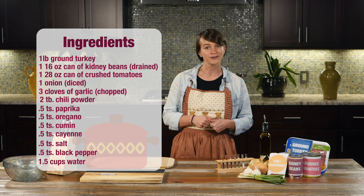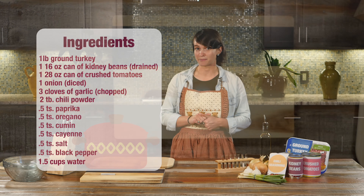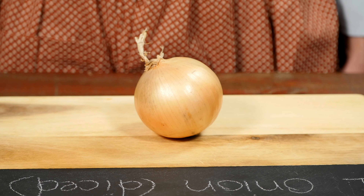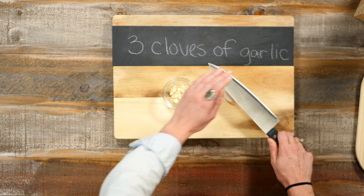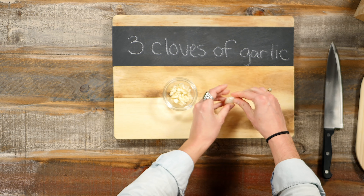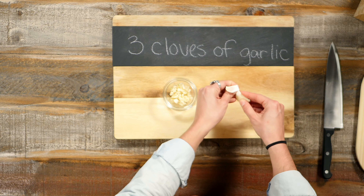Go ahead and prep all your ingredients before you ever turn your stove top on. First, dice up an onion — you'll want to use a yellow onion for this recipe to get the best flavor. Next, chop up three cloves of garlic. Just use the flat of your kitchen knife to pop these out of their skin and give them a rough chop.